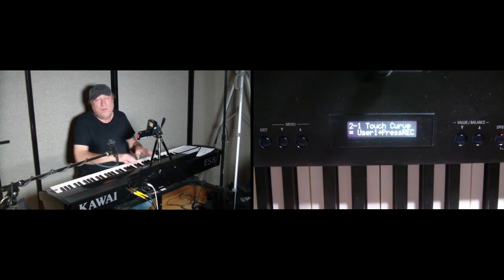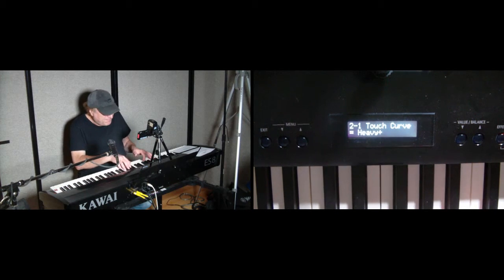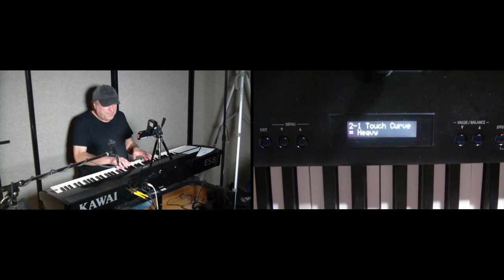You basically go to the user settings, press record, play stuff, and it analyzes what you're playing and sets a setting for you. There are two different ones of those. Heavy plus, which is extra heavy — you hear how much lighter that is because I'm playing the same way I was playing before, but it's going to take a little bit more pressure on the heavy setting to produce the same kind of loudness levels. And there's heavy. So we're going to keep this as light for me.